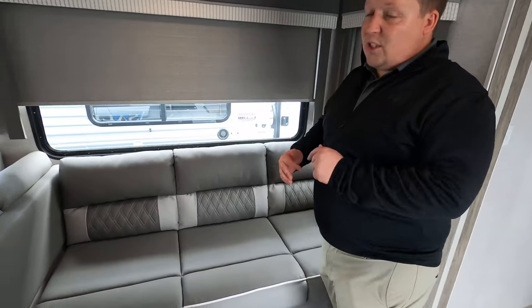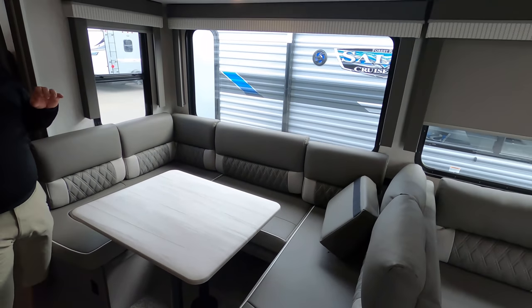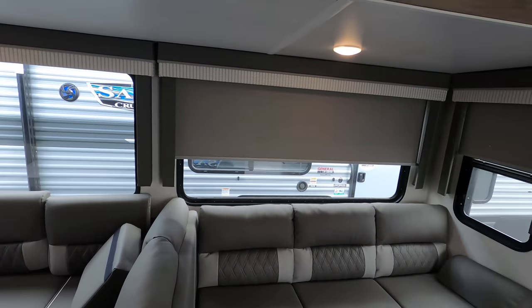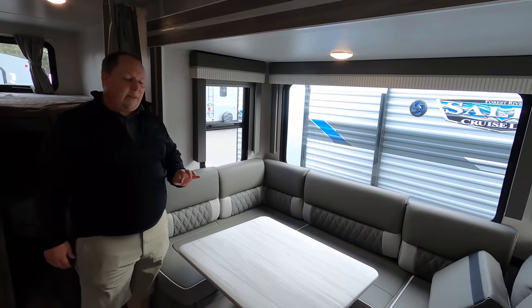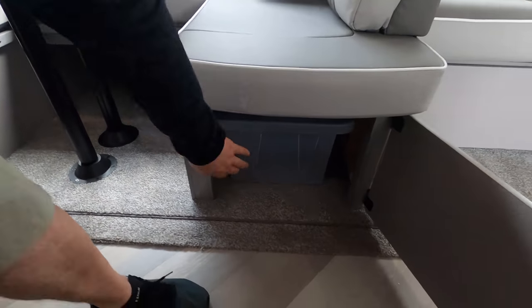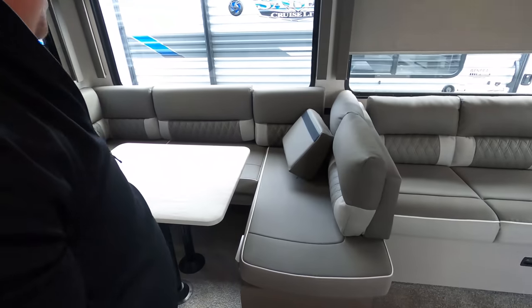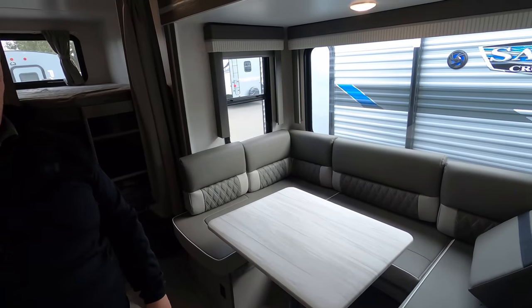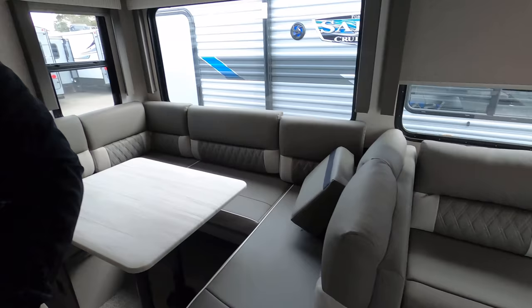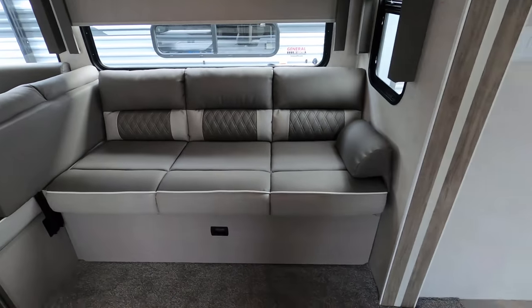Over here in the living room area we have the Versa Lounge. First let's start with the U-shaped dinette — very big, very nice. I love all the windows around this whole slide-out, and I love these privacy shades in a nice gray tone. Underneath the U-shaped dinette there are storage buckets under both sides, and this dinette does drop down to make a bed. Then right here we have a three-seater sofa called the Versa Lounge.